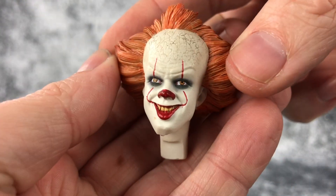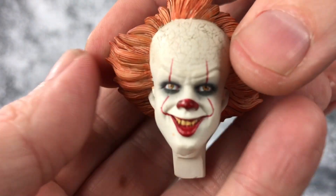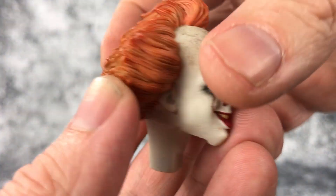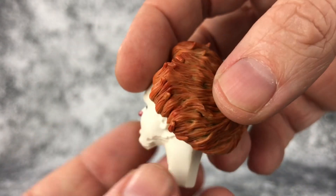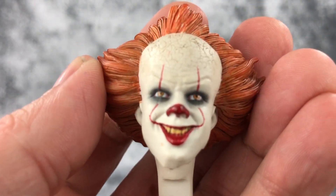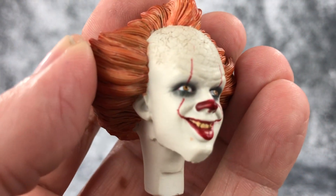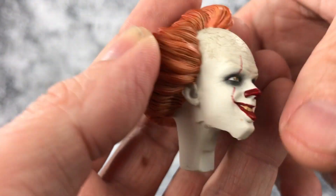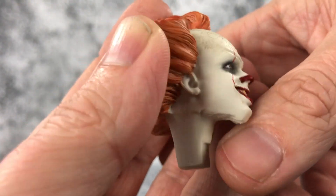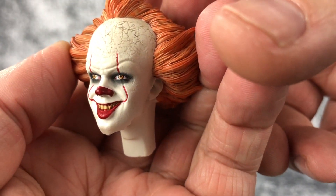Now let's take a look at the head sculpts. First we have the standard version. The head sculpt is nice, the hair sculpt is nice as well. The likeness isn't perfect — it's a little bit off, especially around the jaw. I'm not sure exactly what they've got going on there but it looks a little odd. But it's close, not perfect but close.